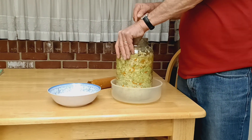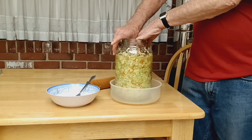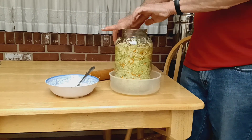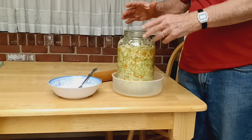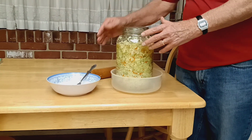It'll rot, it'll get discolored, you won't want to eat it. But that doesn't ruin the rest of the bottle. I want to emphasize this: I did not add any water to this. I did not put any starter in this. This is just plain cabbage and salt.